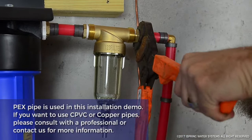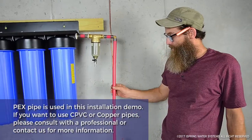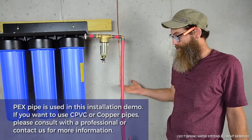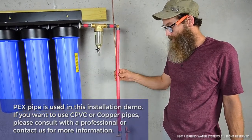The great thing about PEX is that in a situation where it freezes, it will expand significantly and it won't burst. The ice will melt, it'll shrink back down, and it'll be fine.